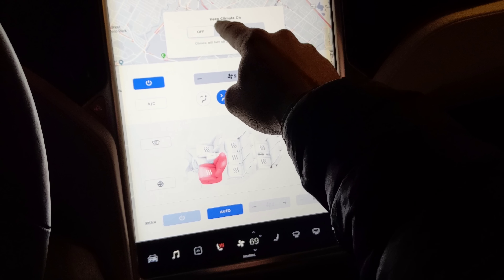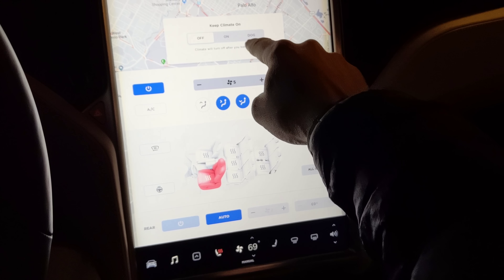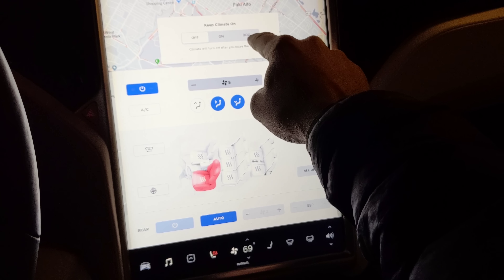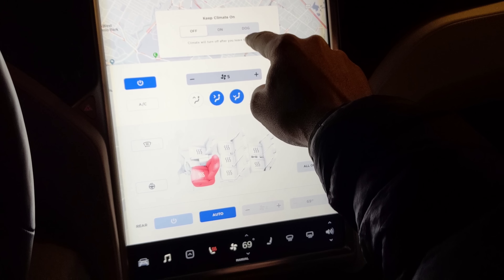So we'll start from the top now. The Keep Climate On has an additional option, which is dog mode. Let's try that right now.